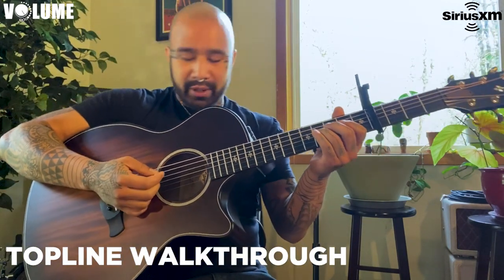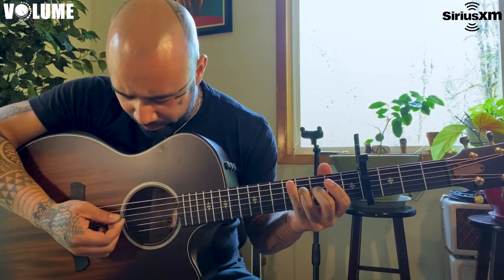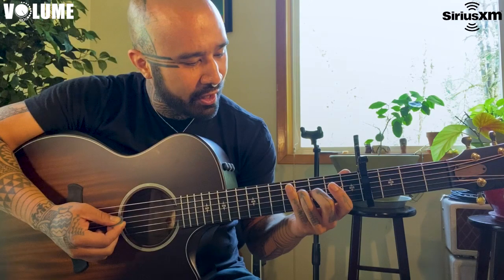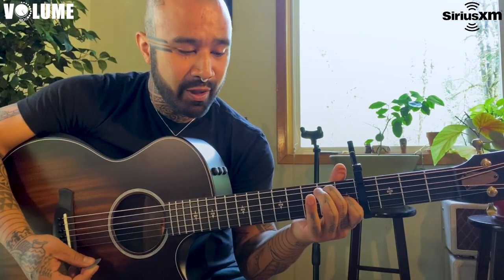There's a top line to this song and it goes a bit like this — third string, fourth fret, and then back.